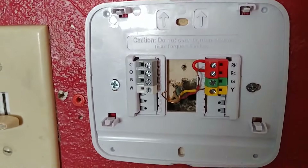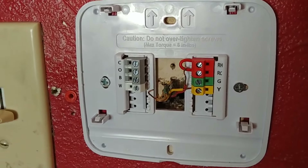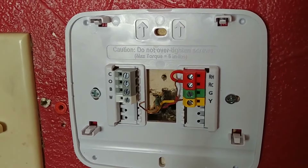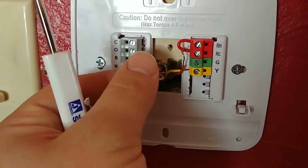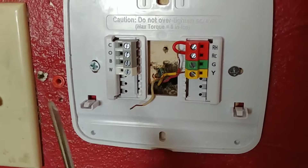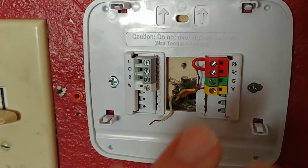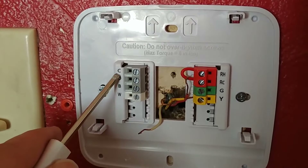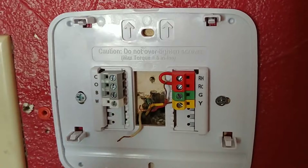Now if you had another wire hooked to the O or something, that means you probably have a heat pump situation and it's not as standard. Probably a good idea to consult with a professional if you have more than just standard wiring. The one other thing I'll mention is that if you didn't want to use batteries with your new thermostat and you had an extra wire here in the wall — typically it would be blue or something — you can hook that up to the common terminal assuming it's not being used for anything else.